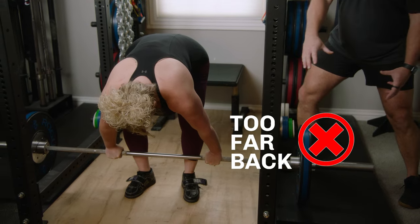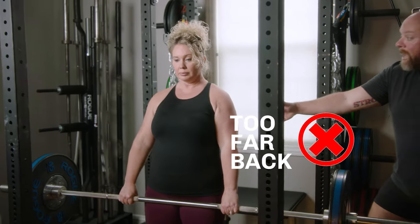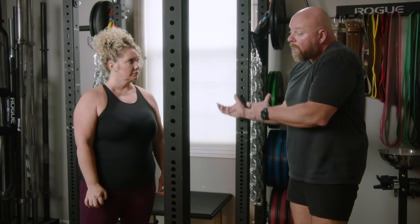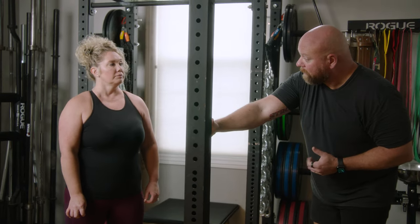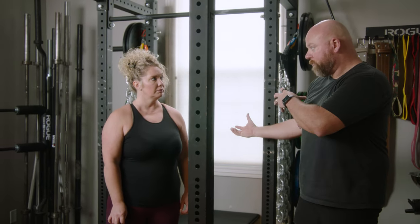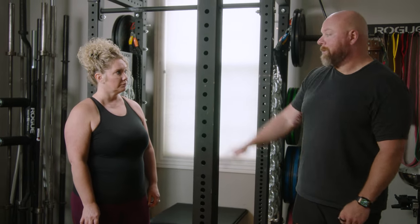Now let's do the opposite — squeeze your chest up, rock back on your heels. You see the butt drops too far down; it's like a squat. The weight is light enough that you can still do it at 135. So what we're going to do is load a little more weight and show what happens when we actually have too much weight on the bar and get too far behind the bar. What's going to happen is your butt's going to pop up, your shoulders are going to lurch forward, and you're still going to straight leg deadlift it. The same thing happens if you start too far forward — you end up straight leg deadlifting the weight.